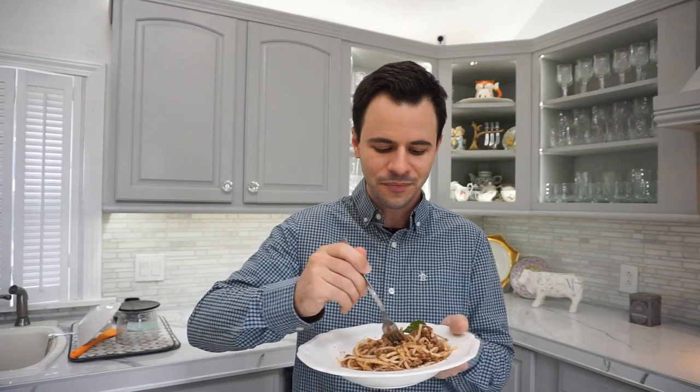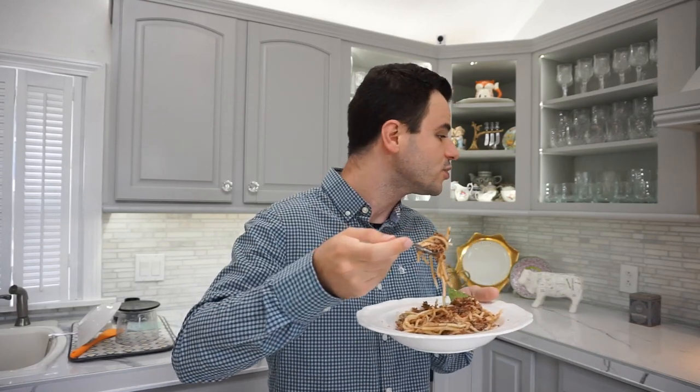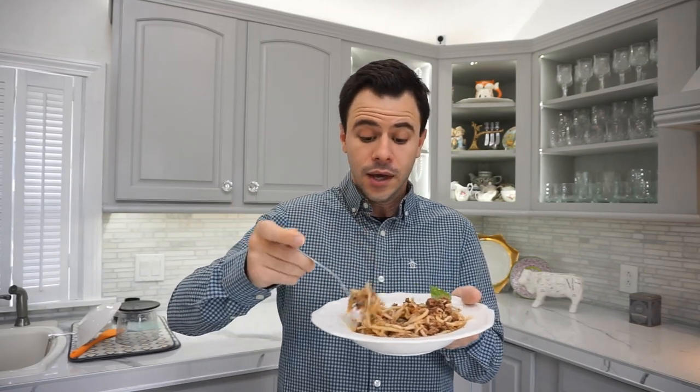Alright, I think we got it. If you like it, subscribe. This has been the Keto Cooking Channel with Daniela. And we're going to eat! Buona giornata. Bye.